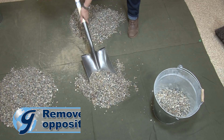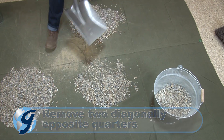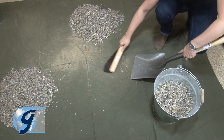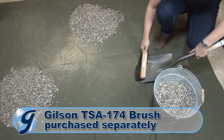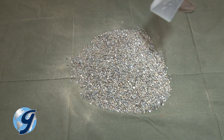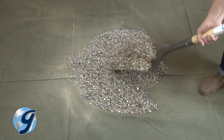Next, remove two diagonally opposite quarters, making sure to remove all the fine material. Continue mixing and quartering the material in the same fashion until the desired sample quantity is obtained.